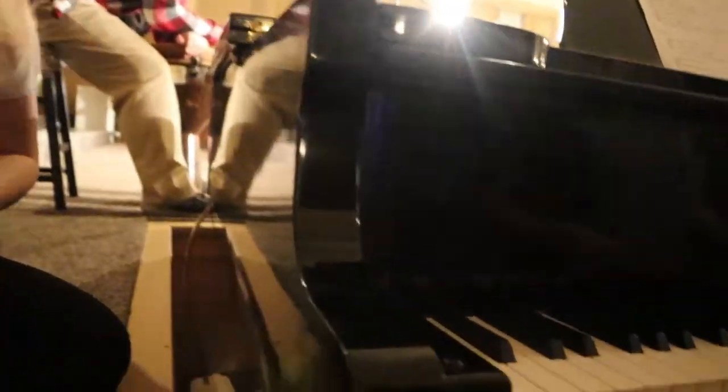Hezekiah Walker — I have heard of him. And they're working on the piano stuff. In the middle of practice? You guys are just kidding. Okay, back to practice.